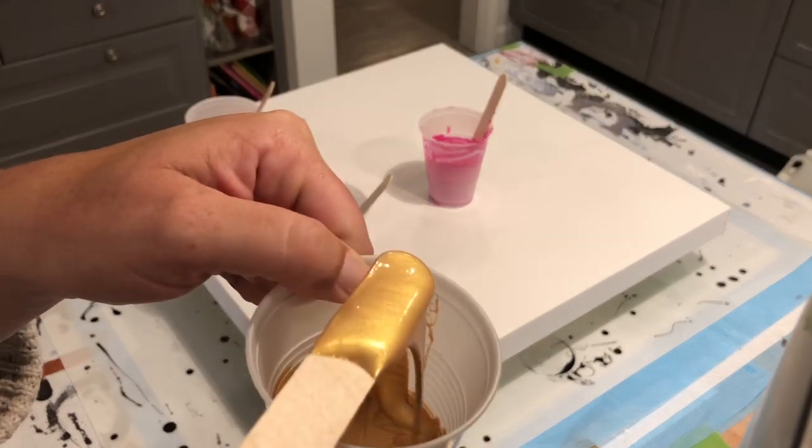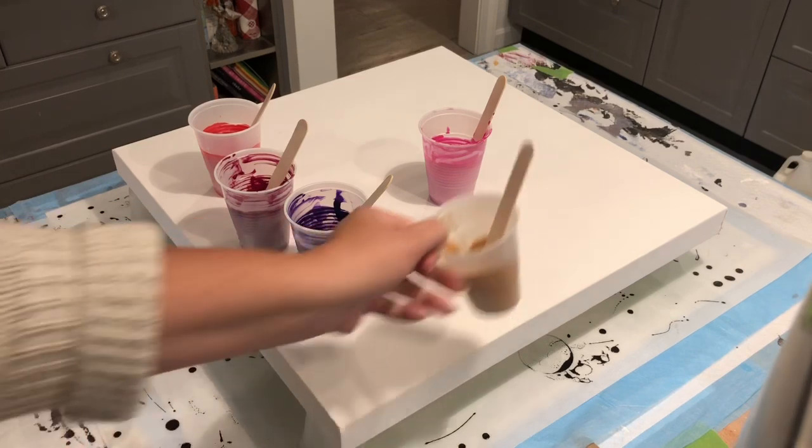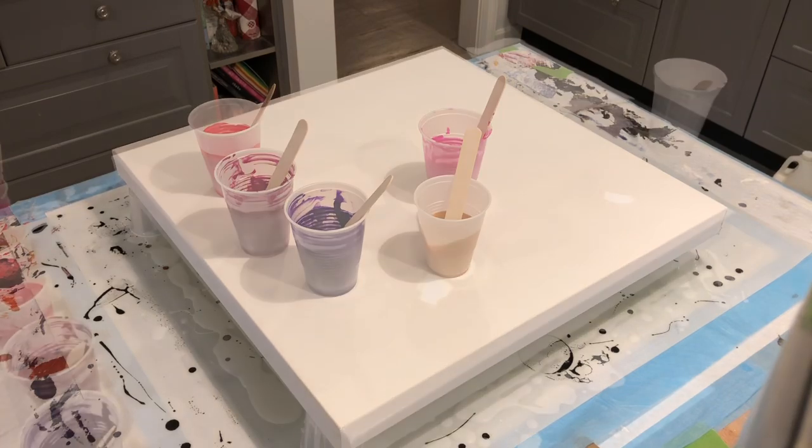I'm going to be using DecoArt 24K gold in extreme sheen. So those are my colors. I'll be putting down a white base coat and using white paint also. I'm going to do a ring pour — I'm hoping it comes out well. I'll be back in a few minutes once the canvas is coated.